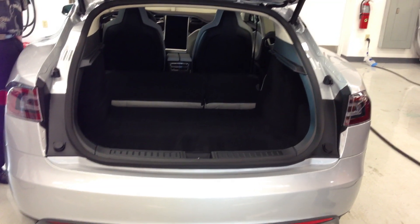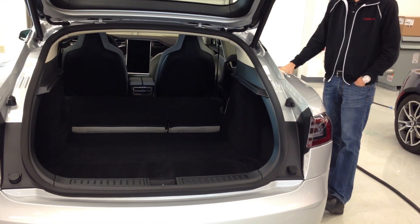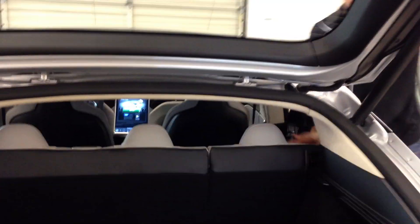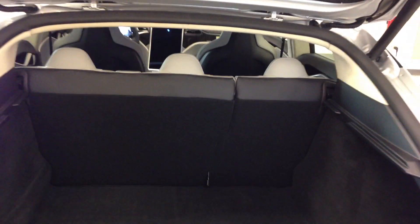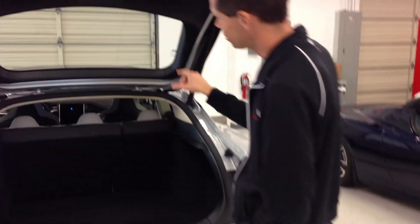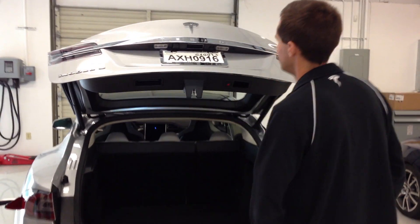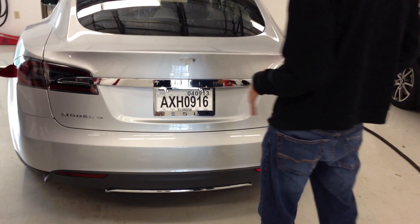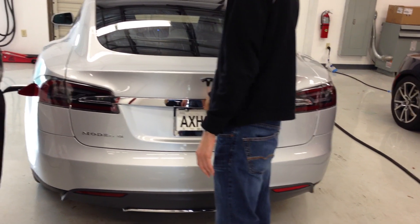Between having these seats folded down and the front trunk, you've got plenty of room. For this trunk itself, you can actually open and close it from the key, from the touchscreen, or from the button back here as well. To close it, just push this button. And if you can't get to the key quite as quick, it's a handy way to do it just by pushing this button here.